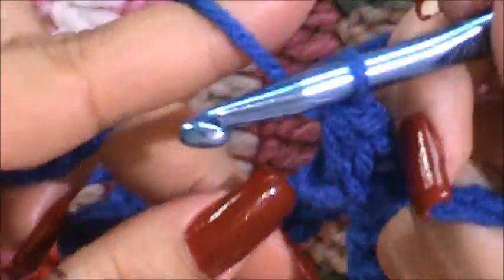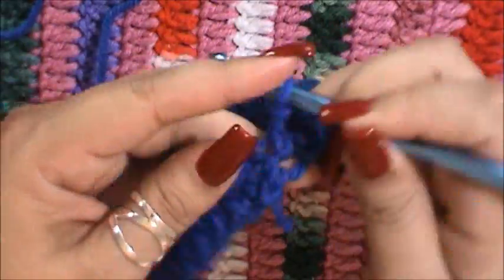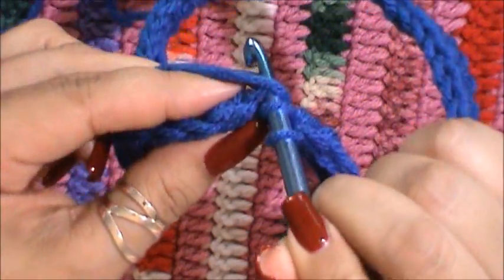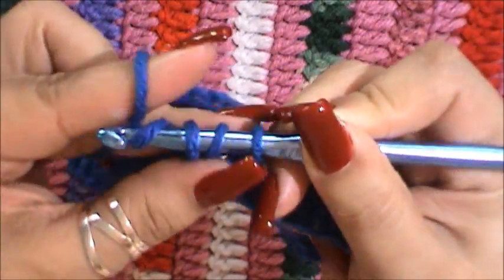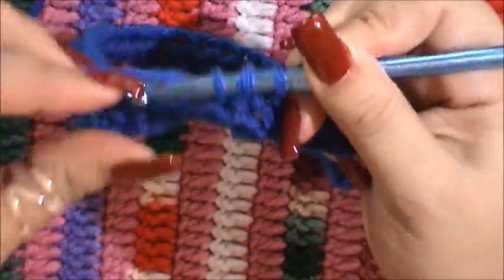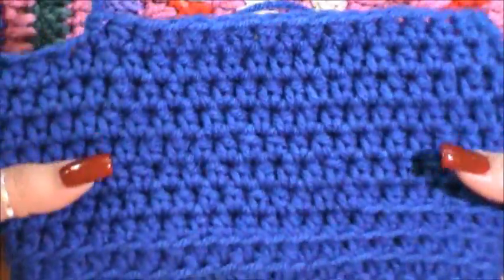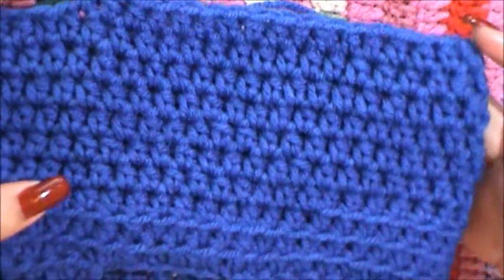I'm gonna continue doing that all around. I've already gone all the way around but now I'm just starting a new line — hooking it in, wrapping it around, bringing it in through the first little loop, bringing that in, and there's the three again. I'm just gonna continue doing this all around this new line. I ended up doing 10 rows total.